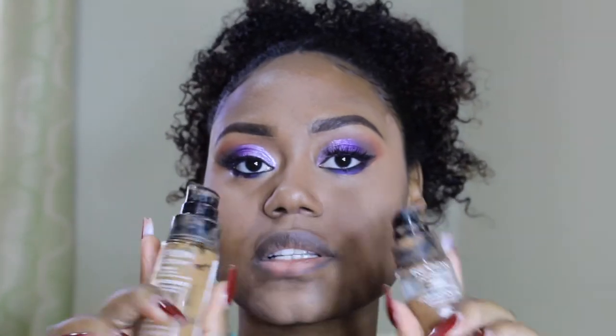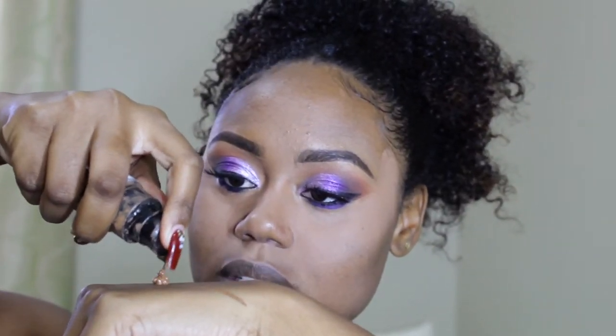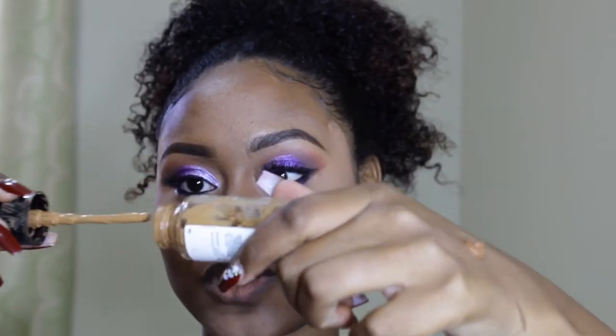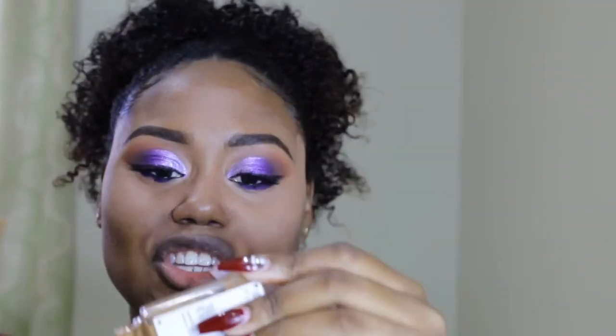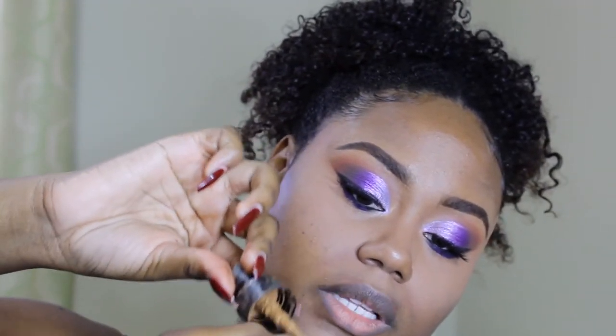Now it's time for foundation. I'm using my favorite Revlon Colorstay foundation. Usually I use Makeup Forever, but your girl isn't going to use her good Makeup Forever foundation for these tutorials when I'm not going anywhere — we're balling on a budget here. So Revlon Colorstay it is. And guys, if you think your foundation is done just because you can't pump it out anymore — if you look inside there's so much left. Just turn your foundation to the side and let it run down, then you'll be able to scrape it with the wand.